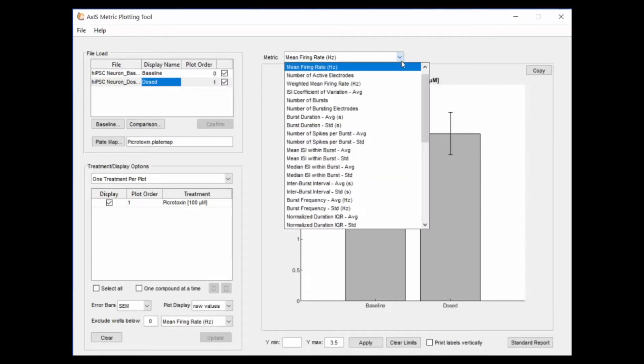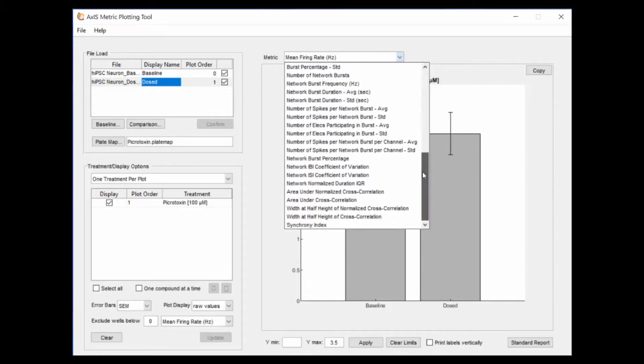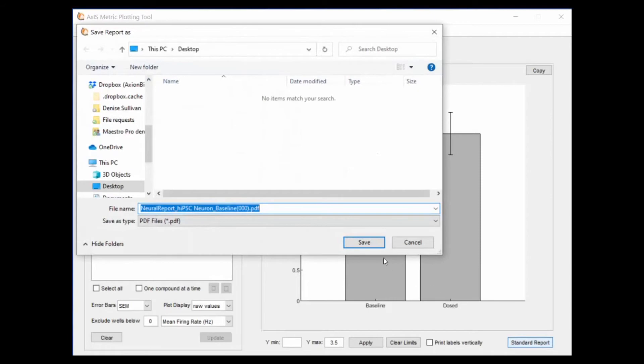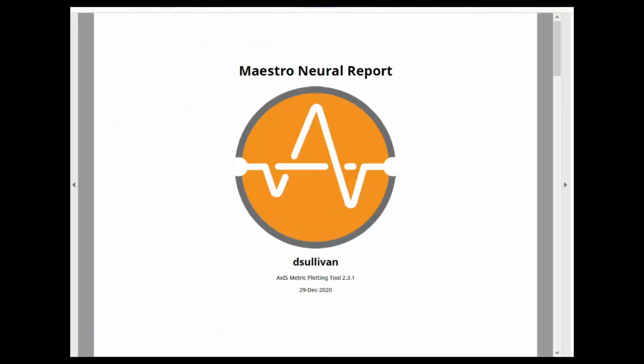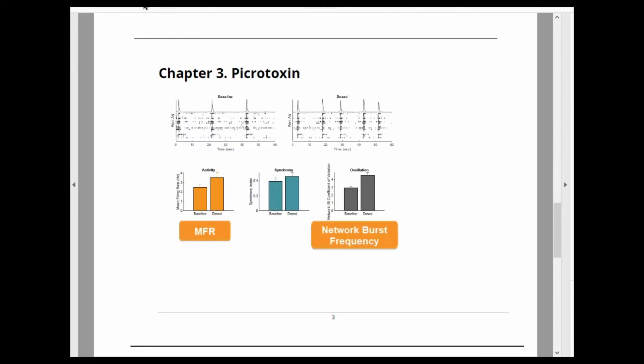Axion software tools enable analysis within minutes of data acquisition. Axis Navigator reports over 25 metrics describing the neural activity, and the Axis metric plotting tool makes it easy to quickly compare the activity before and after dosing and generate reports. For example, here we can see that picrotoxin increased the mean firing rate and network burst frequency.